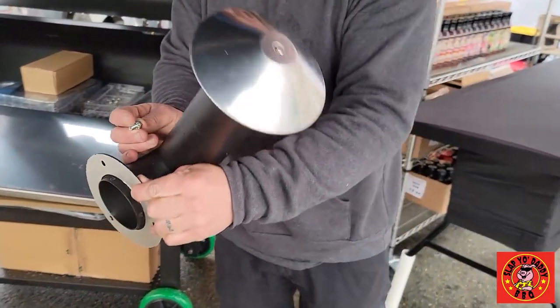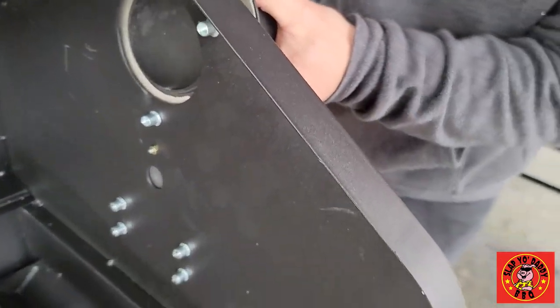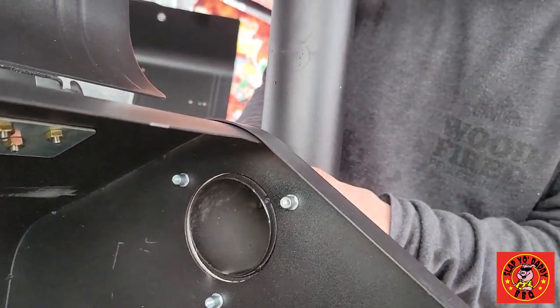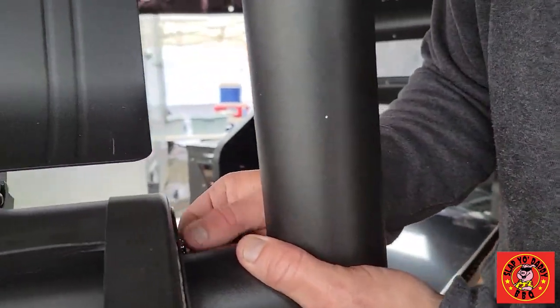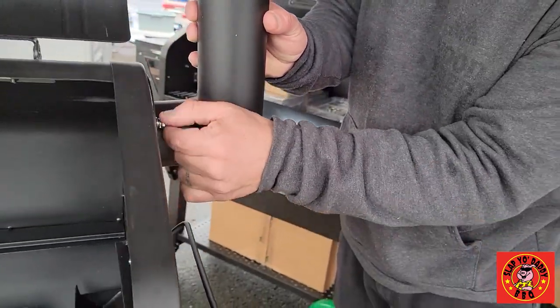Easy installation here for the chimney chute — it comes already with the gasket. You just keep it together, line them up, give a couple of easy turns, and you're partially in to start your next screw. Line it up and you're done.